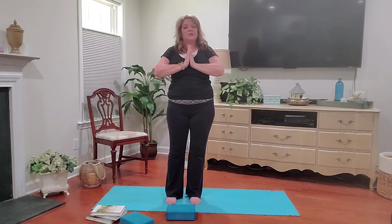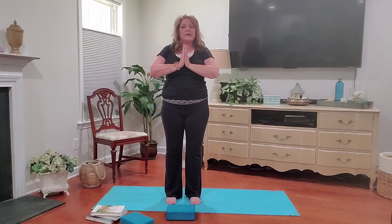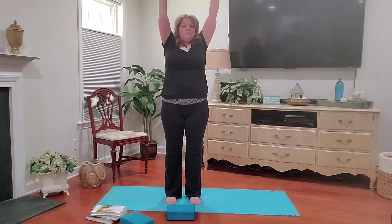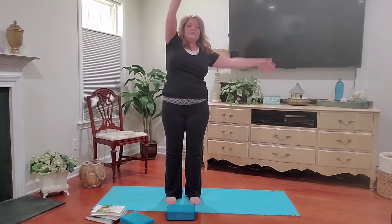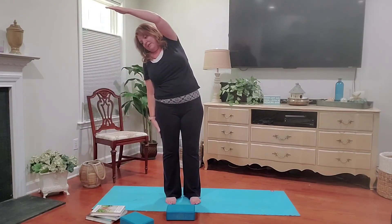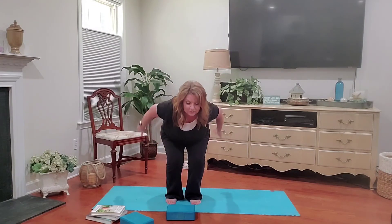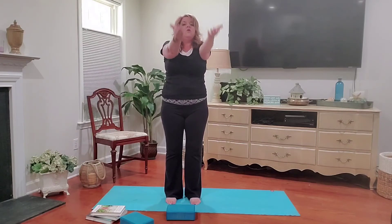Now we're going to pick up the pace a little bit. If you start to feel dizzy, uneasy, or unsteady, just slow it down. Inhale up. Exhale to the right. Inhale to the center. Exhale to the left. Inhale back to the center. Exhale down. Bend your knees. Big inhale here. Exhale, forward fold.